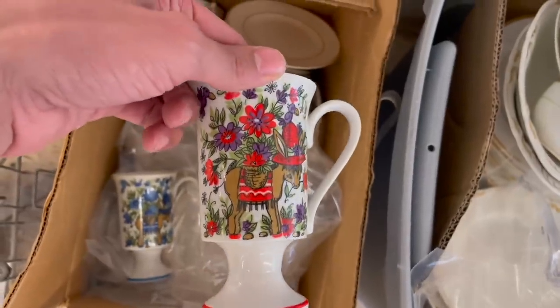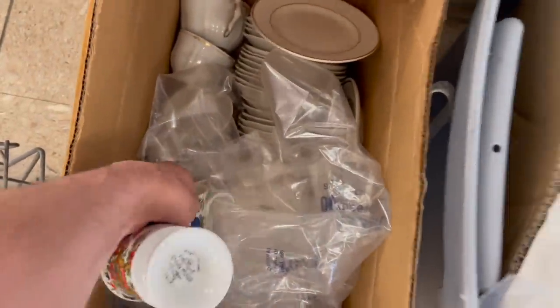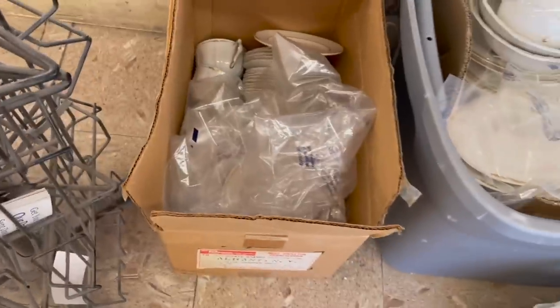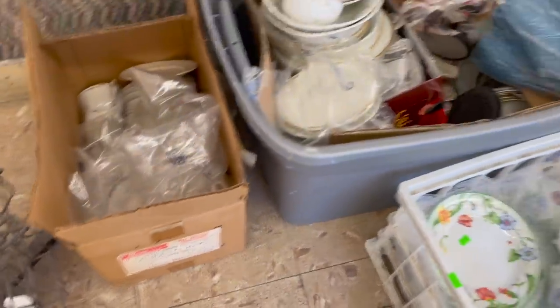Let's see what these are - smug mugs! It has a donkey on there and there's two of them. I'm going to get these. I'm not sure how much they are - there's no price on them.